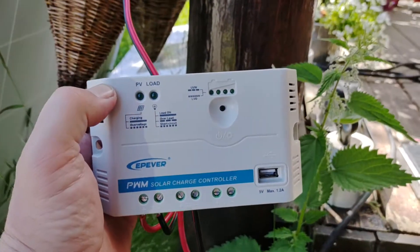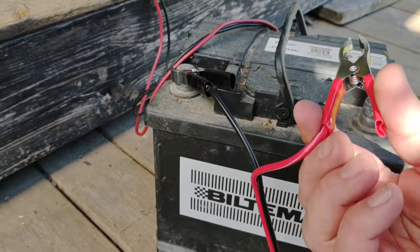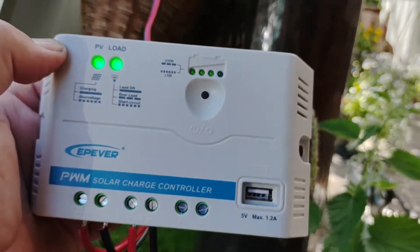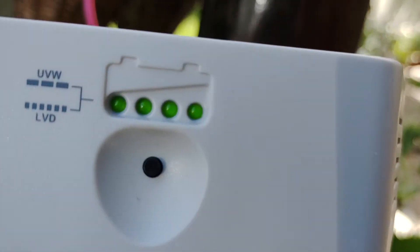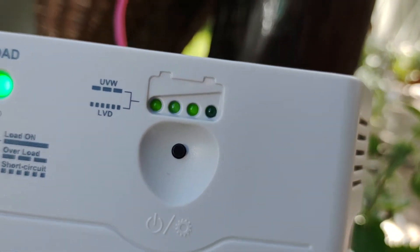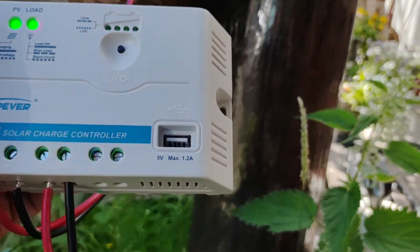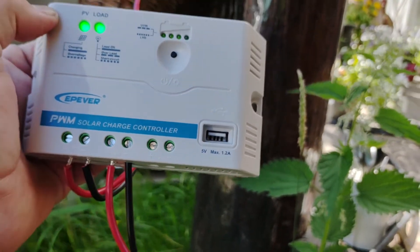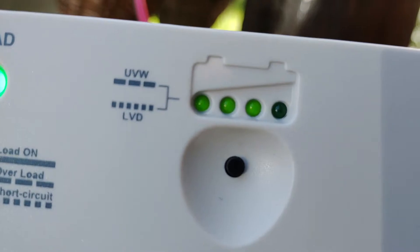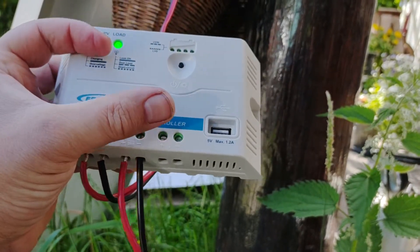Now we see here there's nothing on here — no lights or anything — because I haven't put on the battery yet. If I hook this up now... the battery indicator is blinking, so it's kind of charging, I guess. It was 11.67 or something before. There's plus and minus to the solar panel, the battery plus and minus, and the output for the load. It looks like it's loading.